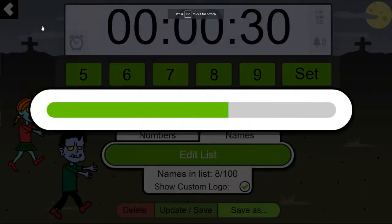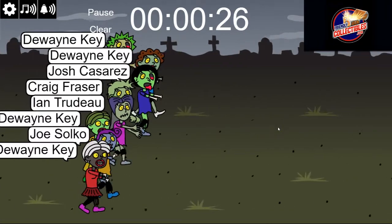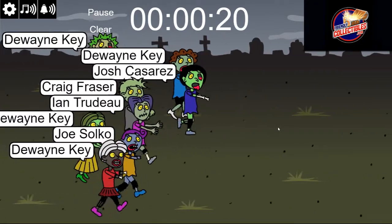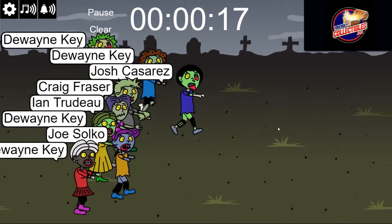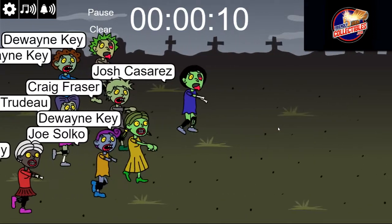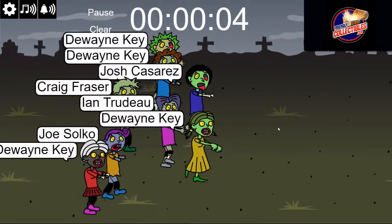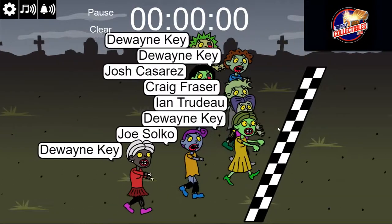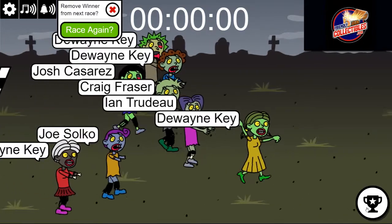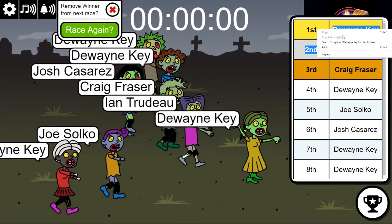Here we go - one, two, three, four, five, six, seven - and we're off for the zombie race. It's spooky, sorry I had to do it. They're still going. All right, DK and Ian, you guys made it - very good, you guys made it.